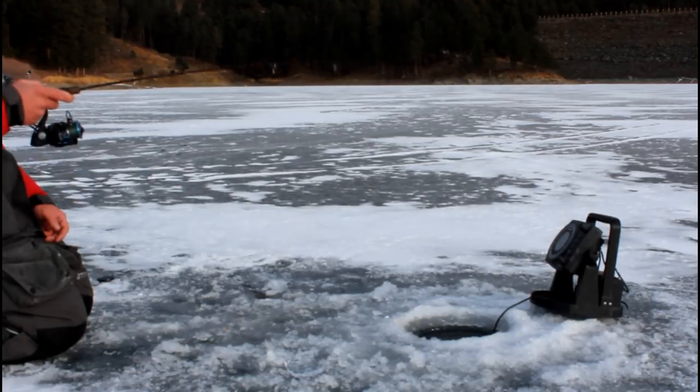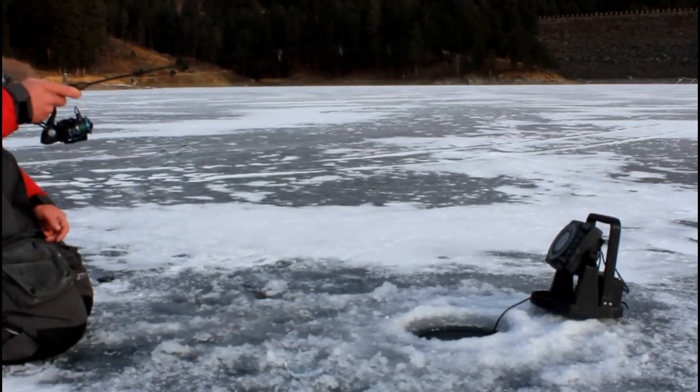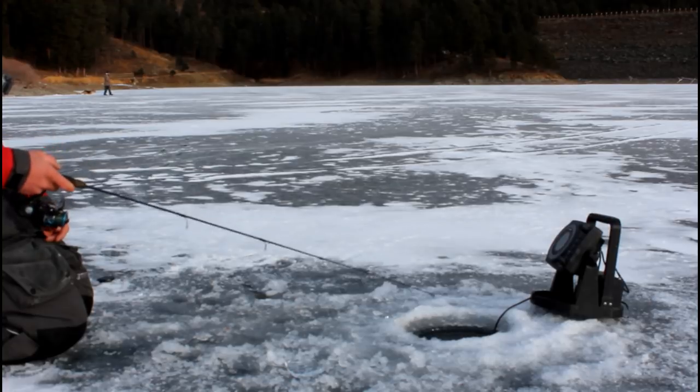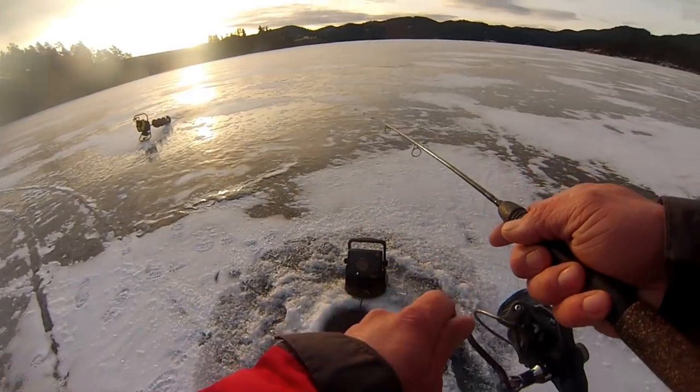It's a beautiful morning out here at Pactola Reservoir. We're fishing Veterans Point right now, fishing for lake trout out in 80 to 90 feet of water.